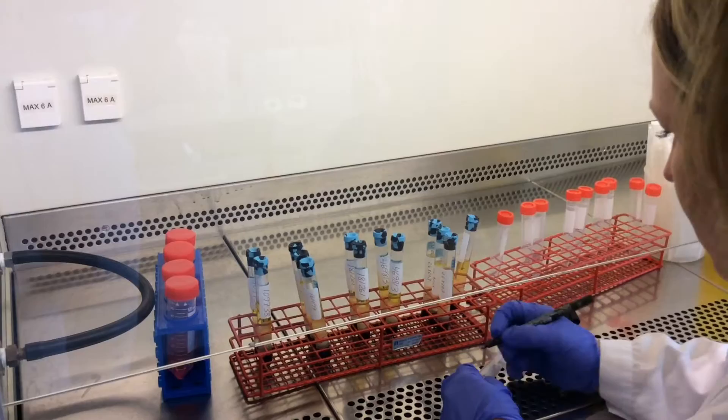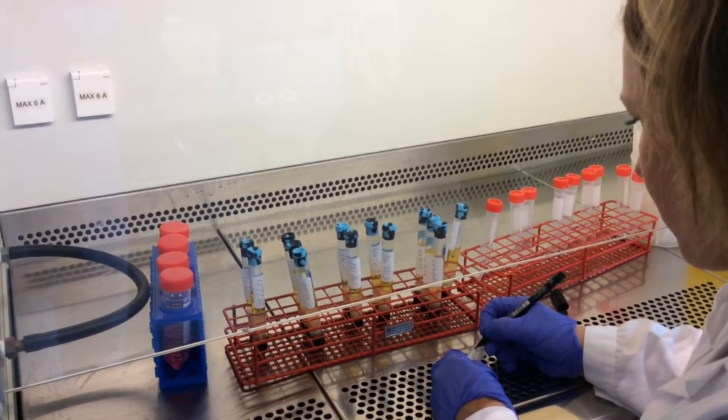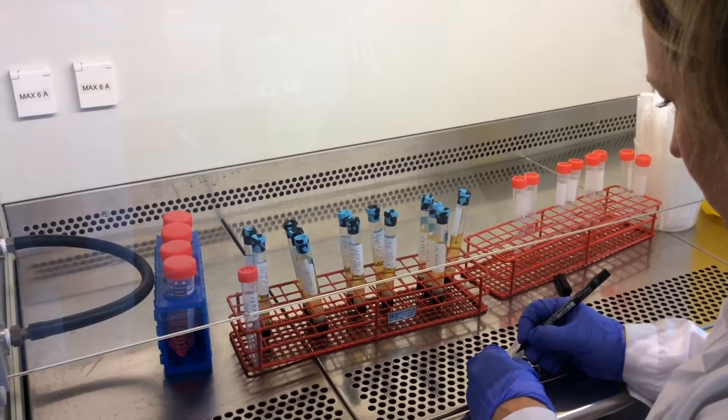Then there is a gel barrier and in the bottom are red blood cells. The red blood cells from the kids who have donated samples at yearly time points — such as eight years, nine years and so on — will be used.